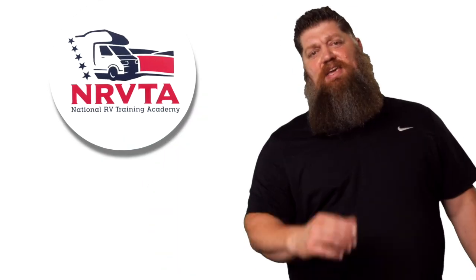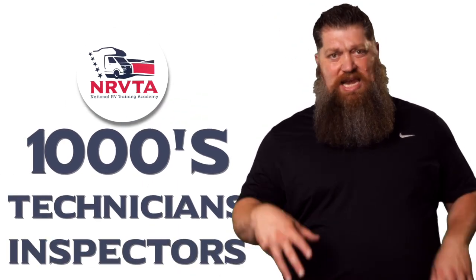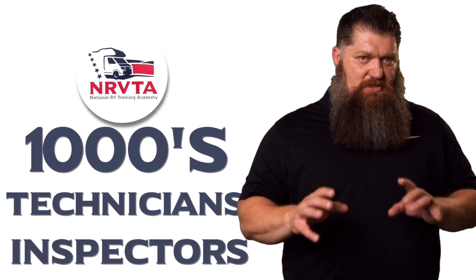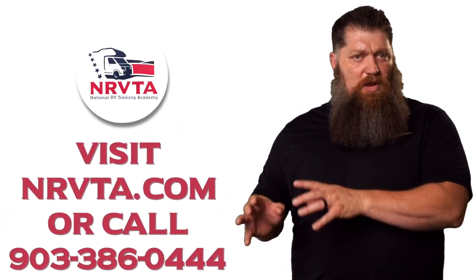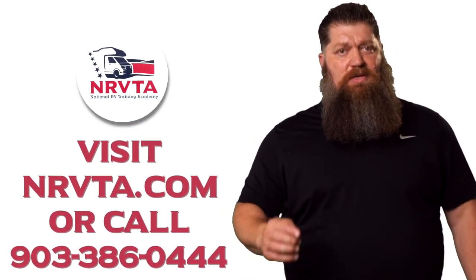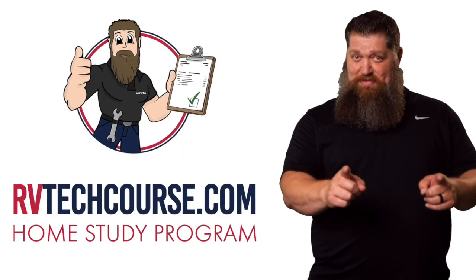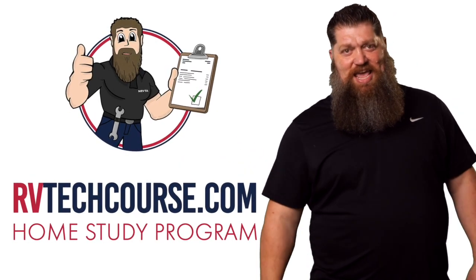And there's your tech tip. The RV industry needs thousands of RV technicians and inspectors, and now is the perfect time. If you want to make more money or have more control over your time, go ahead and click the link below. Or if you just want to learn how to fix your own RV, head over to RVTechCourse.com and get started today. Now for the bloopers — roll the bloopers.